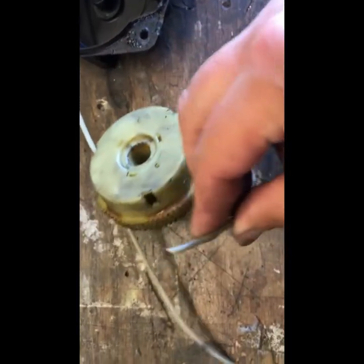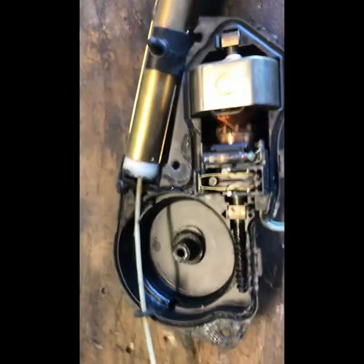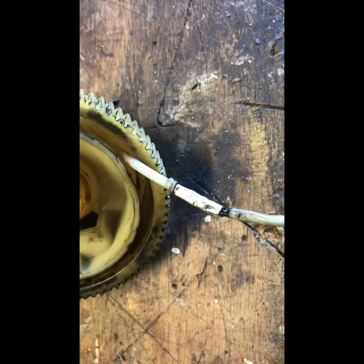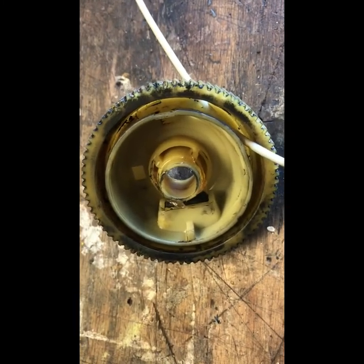I'm going to attempt to try to fix this, but we'll see what happens. I actually took one of these butt connectors, took the insulation off, and kind of spliced the two pieces together. I don't know if it's going to work. I'm going to wind it all back up, put it all back together, get it on the car, and we'll see one way or another if it goes up and down.